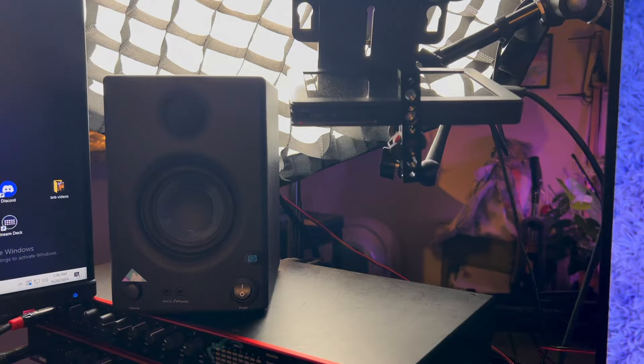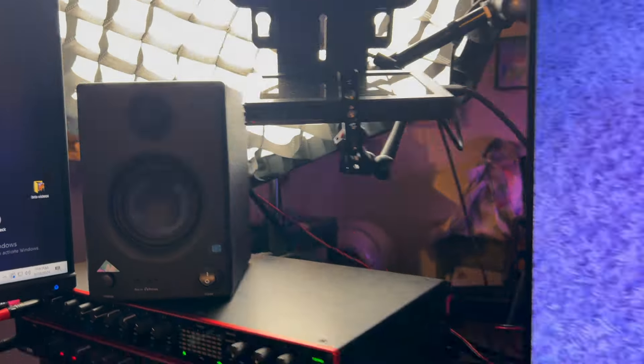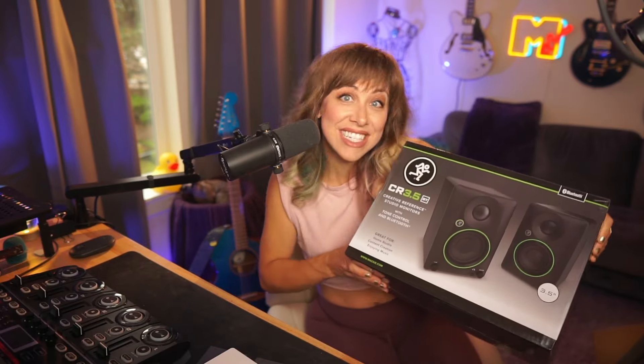For the last couple years, I've been using these awesome PreSonus studio monitors. So we'll get the Mackie ones out, do a side-by-side comparison, and a little sound check, and see what we like better.